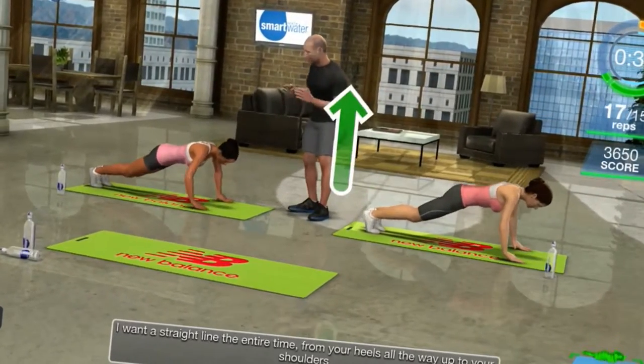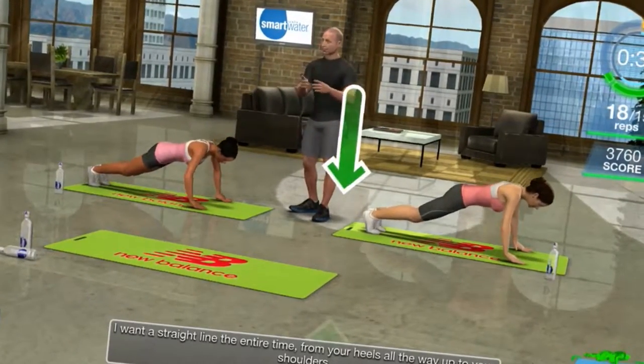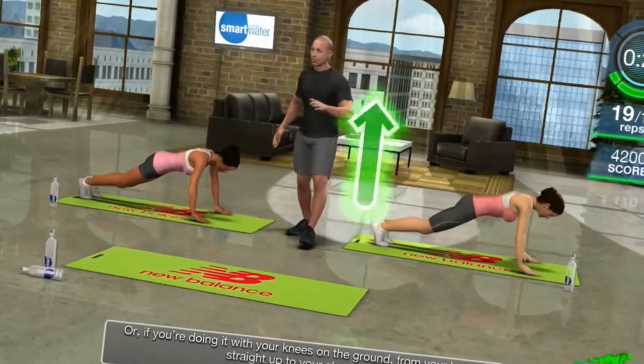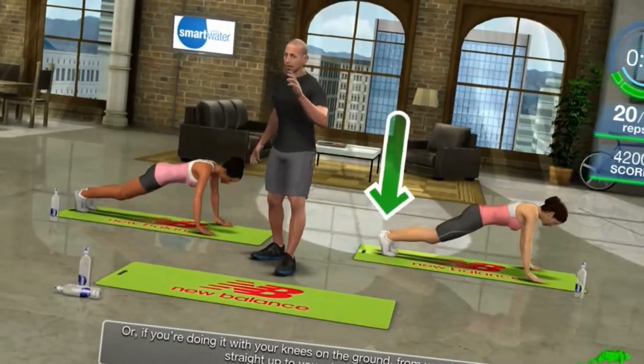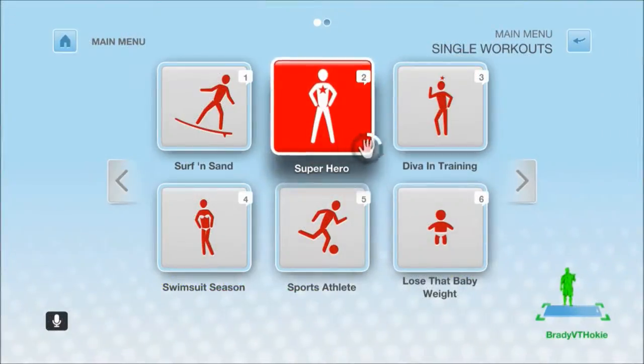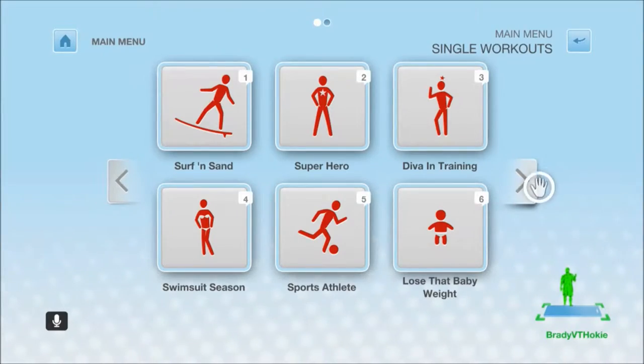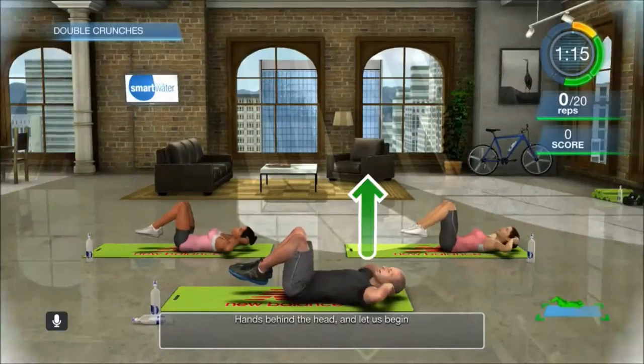One of the other things about the game I did like: as you select your workout, you can actually change one of the exercises in a preset workout — maybe you're injured, you don't like doing it, or it doesn't give you enough workout. You can change it. So there are many different types of workouts and different exercises that you can do.